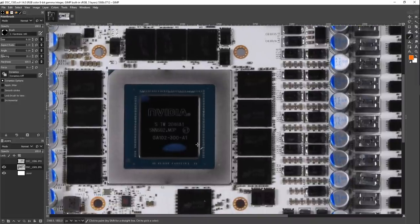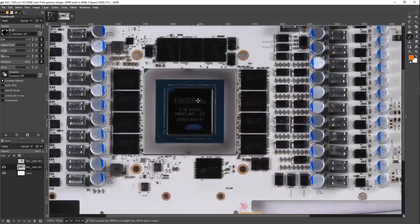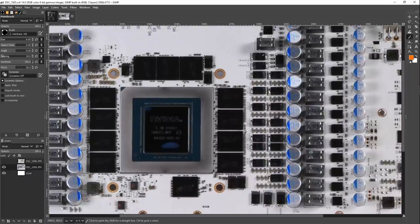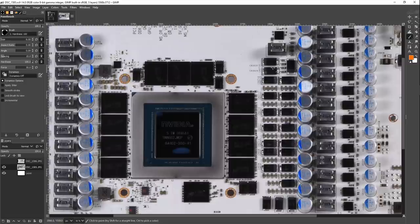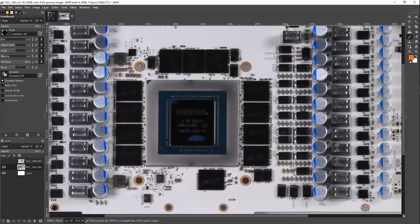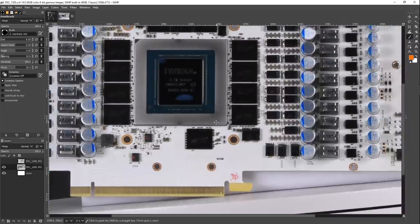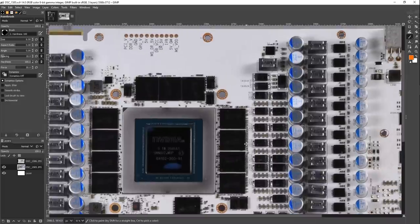There are also voltage controller differences between the cards, so that might play into it as well. Maybe this actually needs more output filtering than the Strix and the KPE, just because of how the voltage controller behaves. But I kind of doubt that, because Galax has been doing this on their Hall of Fame cards for years and years. It's just kind of like, yeah, all the filtering, all of it. This is one of those things that is underappreciated on the Hall of Fame cards — not just some of the capacitors, all of them. And cap modding this is going to be really freaking pointless.